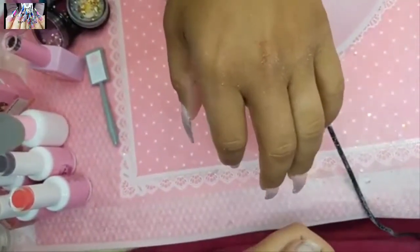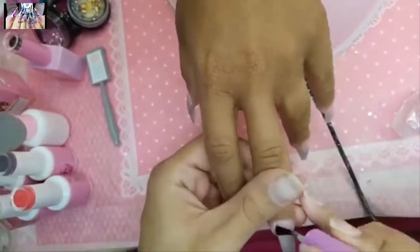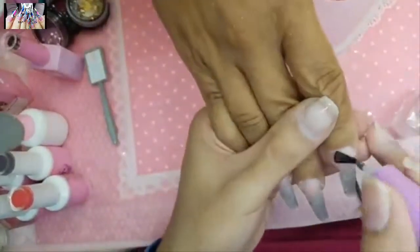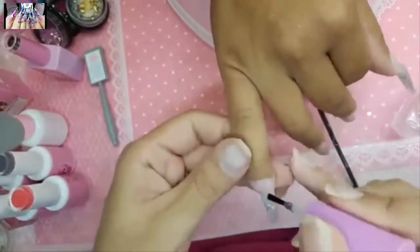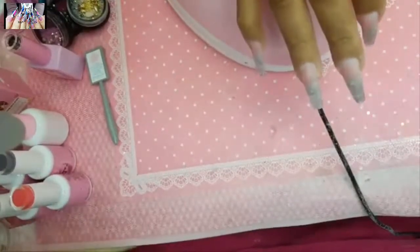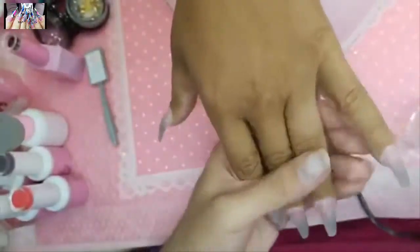I like to change off the set every three months, or just whenever the customer is bored of it. Check your sidewalls, check the nail underneath for excessive lifting — make sure the apex is established well because the apex moves each time.